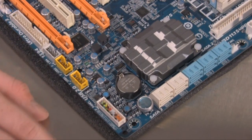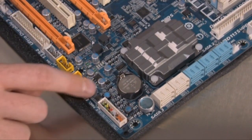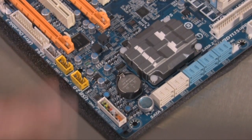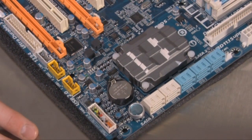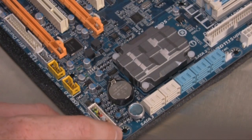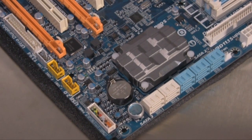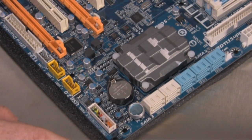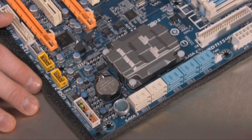There are integrated power, reset, and clear CMOS buttons at the base of the motherboard for easy access for DIY enthusiasts and people who like to do their overclocking and system building outside of the case, although they are not as well labeled as we'd like. The power button is the biggest one, but at first it didn't even look like a button to us. The other two are labeled reset and clear CMOS in case you need to reset settings if you've set your memory or processor overclocking too high.